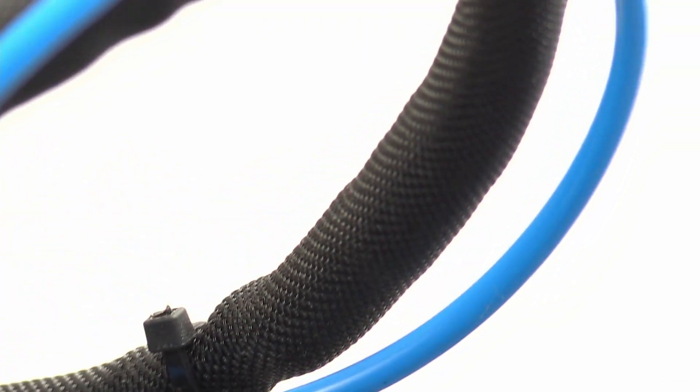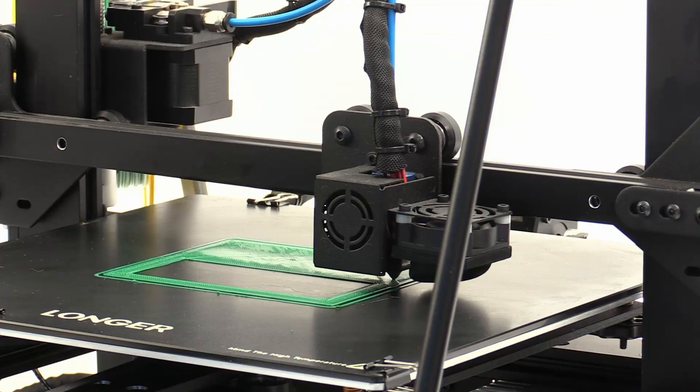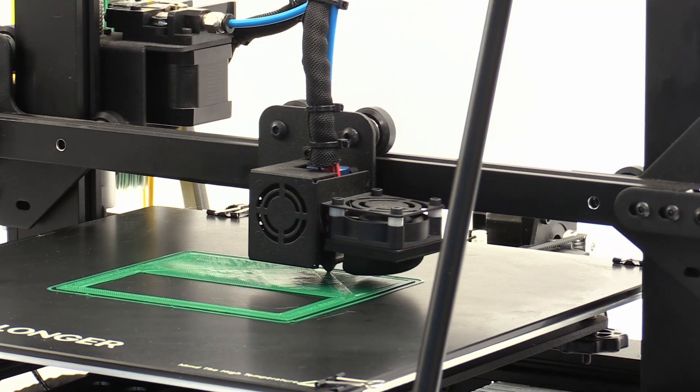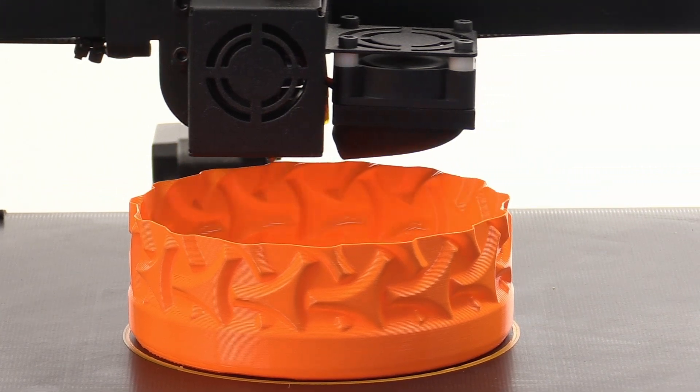To start with, this printer is a big machine. Its usable dimensions are 300x300 by 400mm in the z-axis, and this means that the printer belongs to the group of printers that can build big objects.